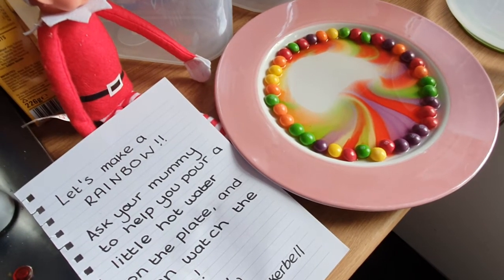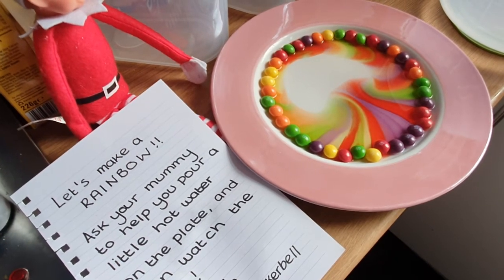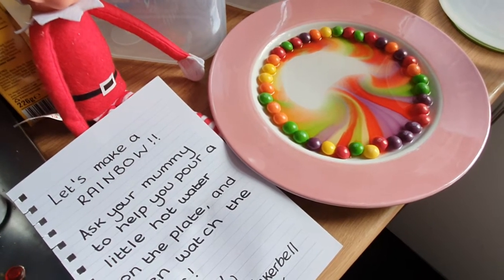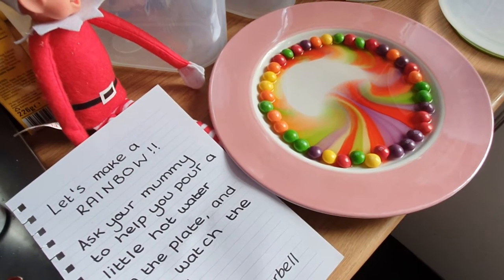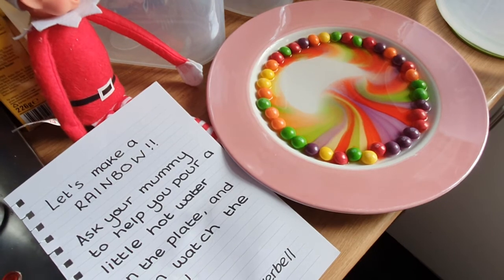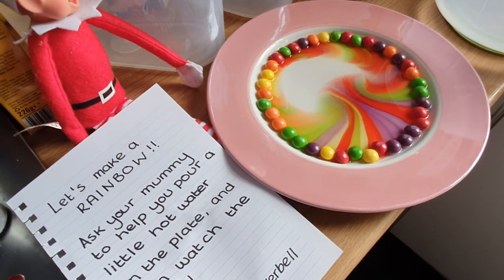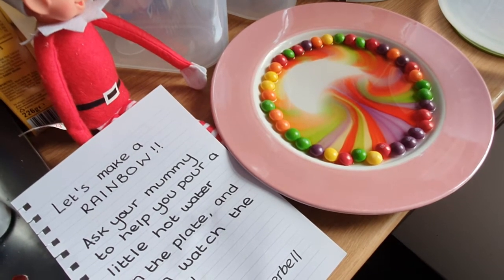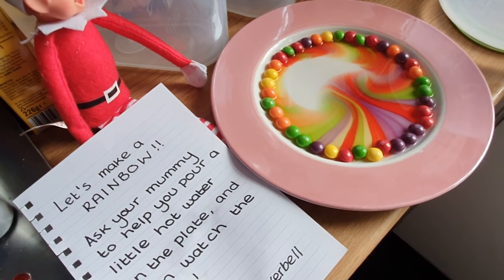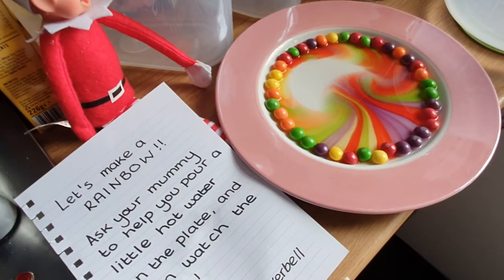We can't eat these now we've put water on. It's Tinkerbell's magic trick, look at that! Wow! So we can open our calendars in a minute. Look at it — why is it not going all the way across the plate though? That will work, it will happen — these ones are not really leaking properly, are they.